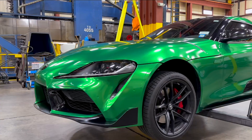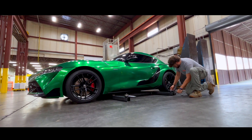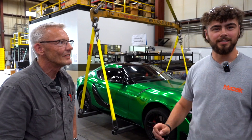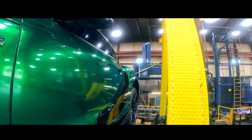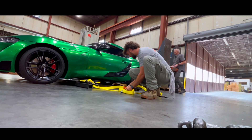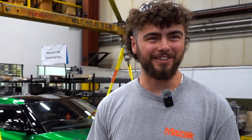What did you do to set this up? We started off by making the fixture for the car. We measured underneath the car to get the jack points to the exact measurements. Then we had our welder weld up the whole frame, some CNC parts to get the eye bolts here. Then we set it up under the car.